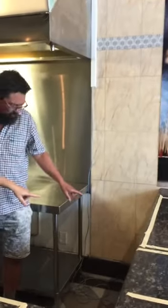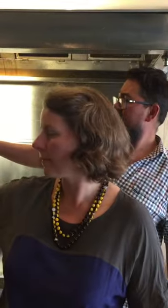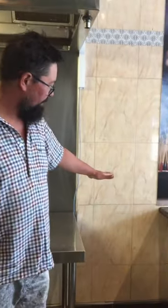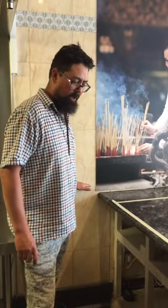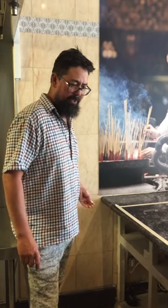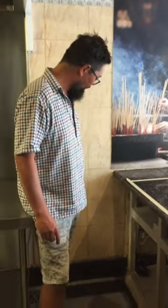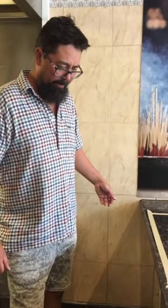Power and water are already there. The only issue is getting waste out from the coffee machine — whether there's enough fall to connect to the existing waste from the hand basin. It's also very useful to have a hand basin close to the coffee machine for milk, rinsing, and so on. If we put a station here, we'd have a tiny little basin for scalding milk, washing out jugs regularly, and things like that.